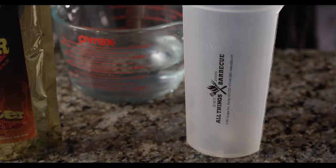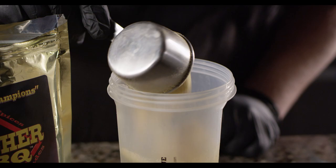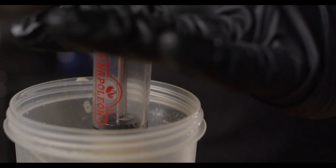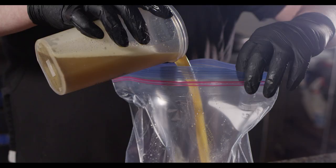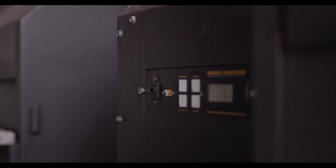Next we're going to inject the thighs. We've mixed up some of the Butcher BBQ Bird Booster Chipotle injection with some water, and we're just going to pick a few spots around each thigh to inject. Then place them in a zip-top bag and pour the remaining injection mixture in the bag with the thighs. Throw those in the fridge and let them soak for an hour.